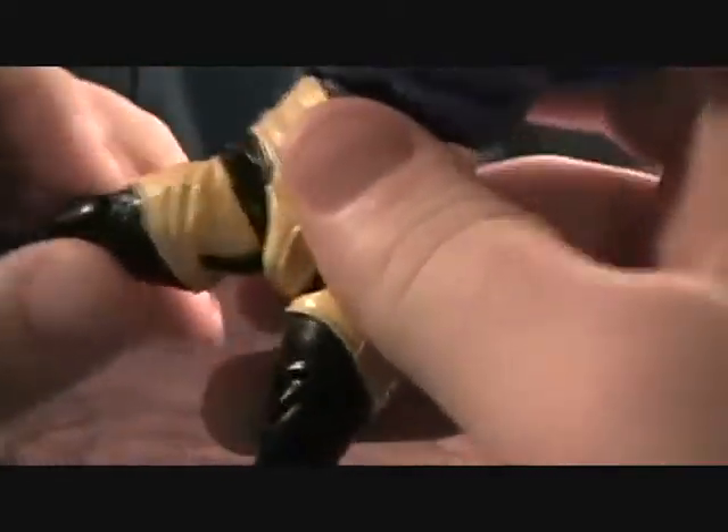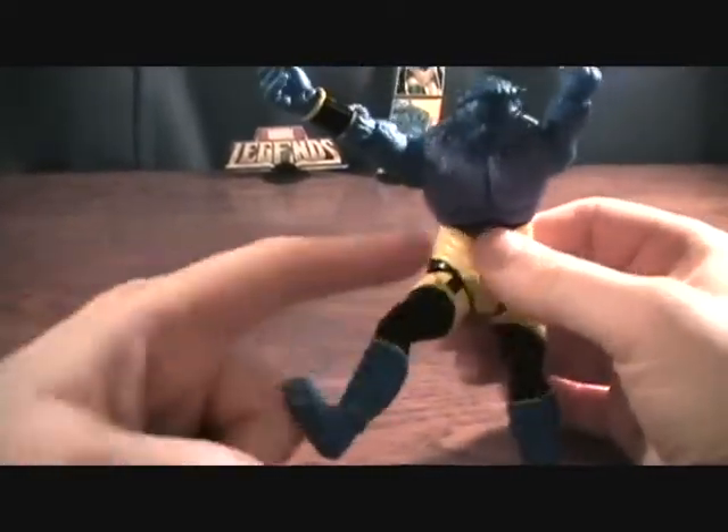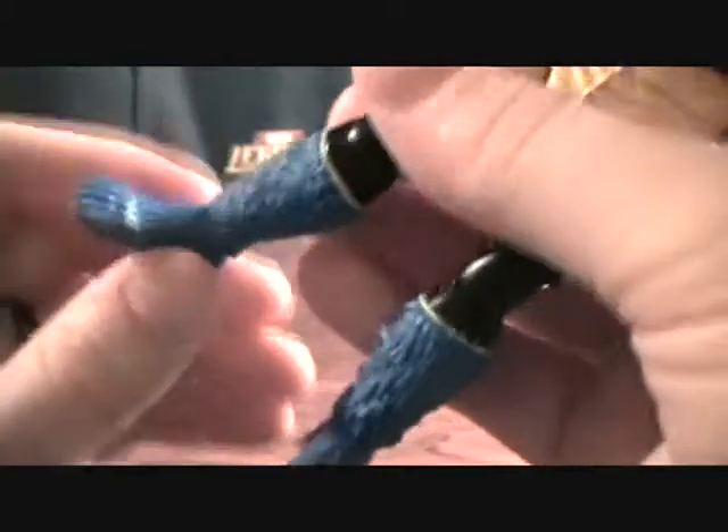Then you come to the hip joints and they're pretty rough. You don't have the ball joint — you just have a joint that goes so that's as straight as you're going to get a kick out of him. You can't really put his leg forward for a kick, though they go out to the side pretty well. These leg joints are not the greatest. He does have double jointed knees, which is nice, and a ball jointed foot with no side to side pivot.